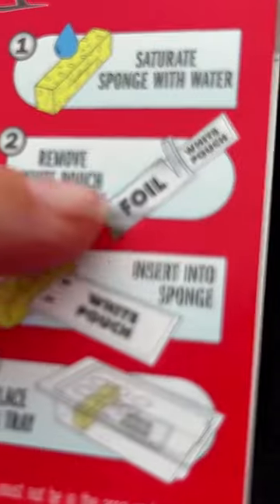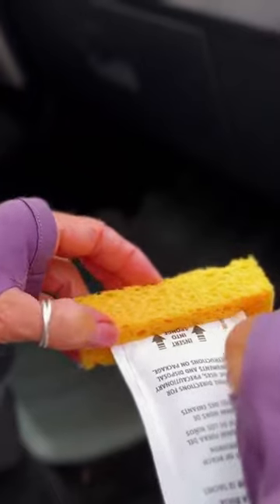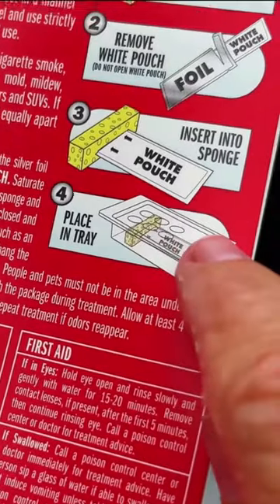Saturate sponge with water. Remove white pouch. You insert it — okay, boom, done. Place in the tray — okay, boom, done.